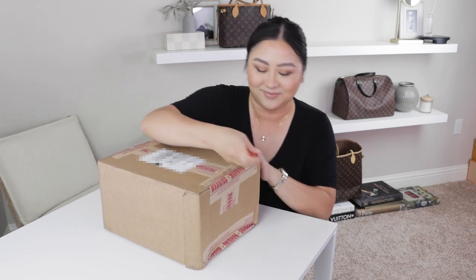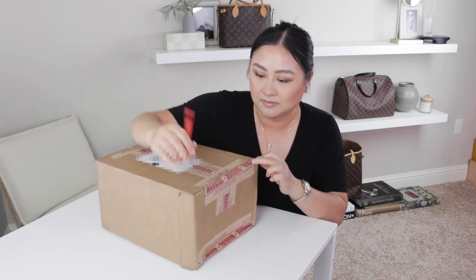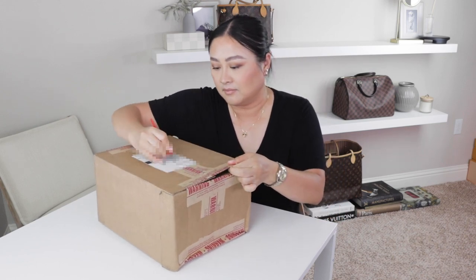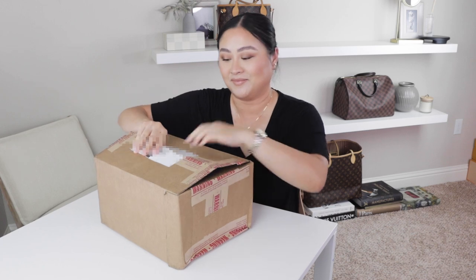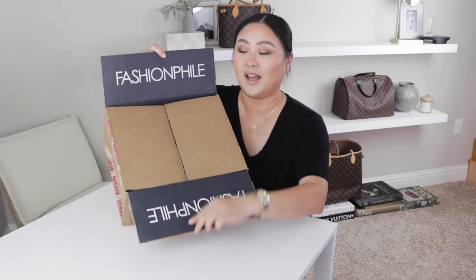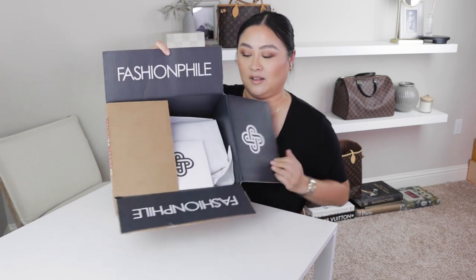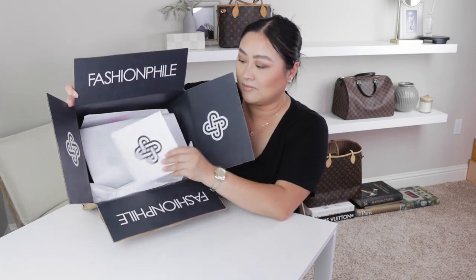Hello there, I'm Ash and today I have another unboxing for you guys. This is another bag that I purchased from Fashionphile, and this one I bought specifically because I've been getting still tons of questions about leather care and I want to address those issues with this bag.